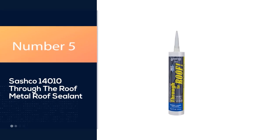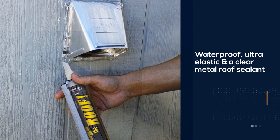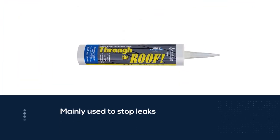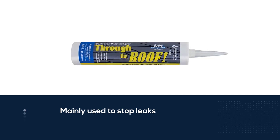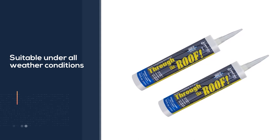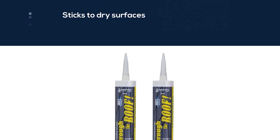Number 5: Sashko 14010 Through the Roof Metal Roof Sealant. Through the Roof® is waterproof, ultra-elastic, and a clear metal roof sealant. It is among the best-selling metal roof sealants across the country, and is mainly used to stop leaks in metal roofs. You can apply it under all weather conditions, right down to 0 degrees Fahrenheit. It sticks to dry surfaces just as well as wet surfaces, is resistant to UV rays, and the VOC elastic formula ensures the sealant flexes with changes in temperature. It can also be applied right through the rain.